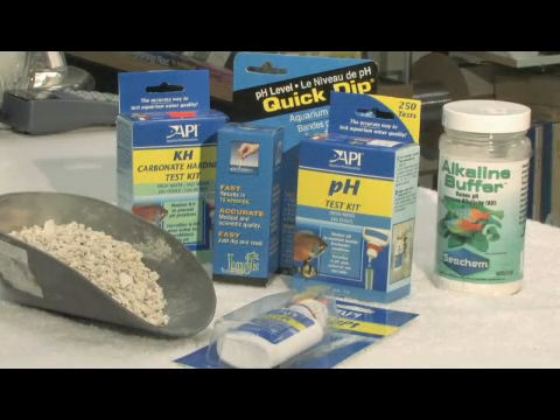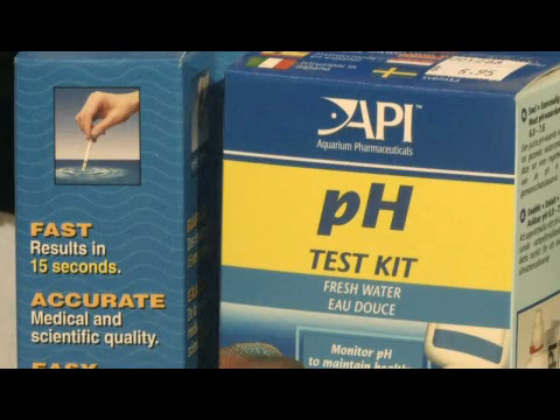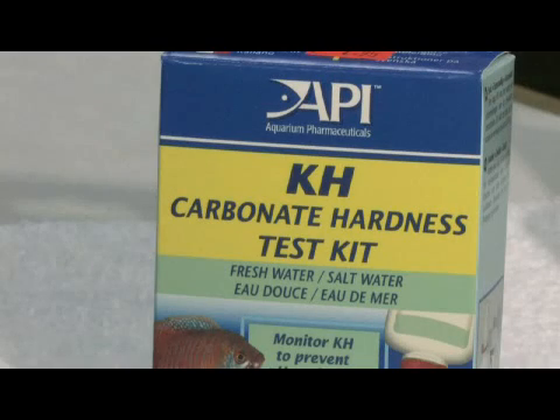Once you've determined what your pH value is using any number of kits, dip strips, liquid tests, whatever you're comfortable with, then it's a good idea to determine also your carbonate hardness level.